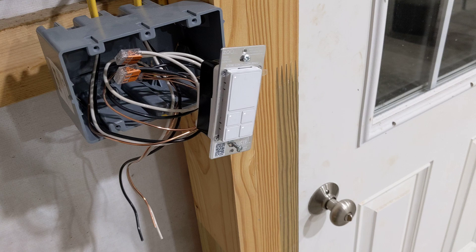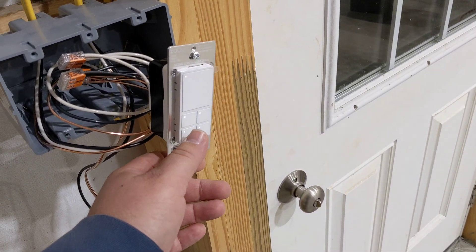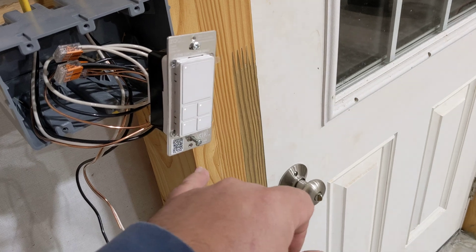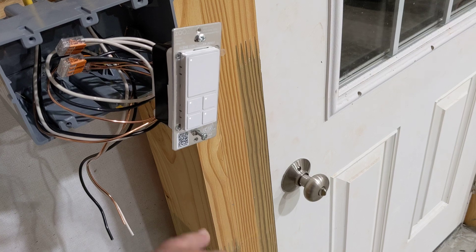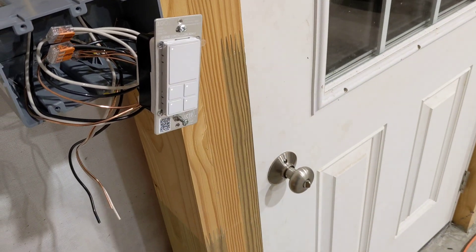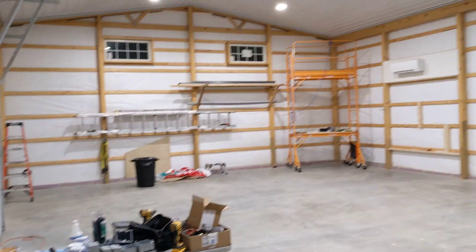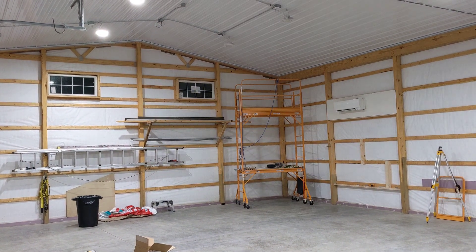But this controller can also control lights individually. I have them set up in banks — front pair, back pair, front pair, back pair — so if I press and hold, it will shut off certain banks. If I press and hold this one, those two drop out.